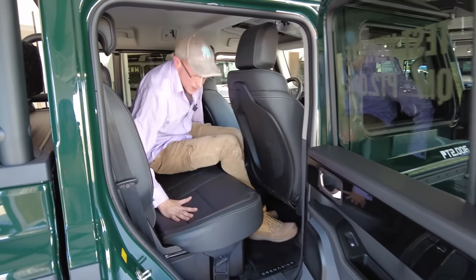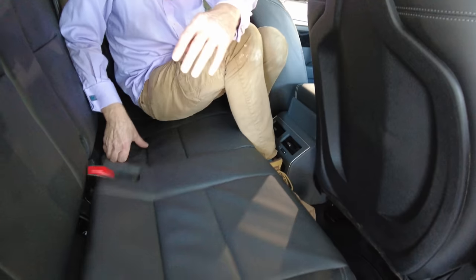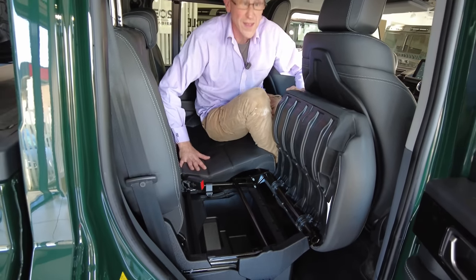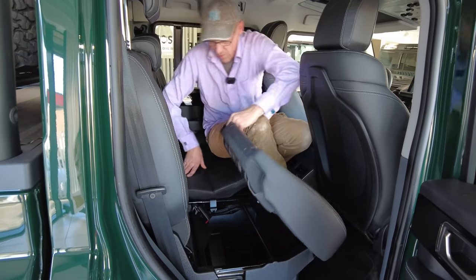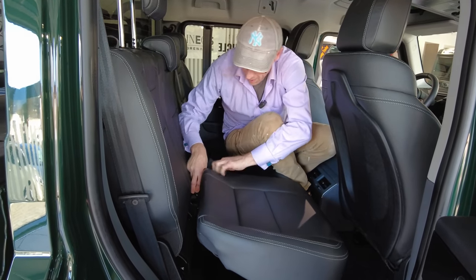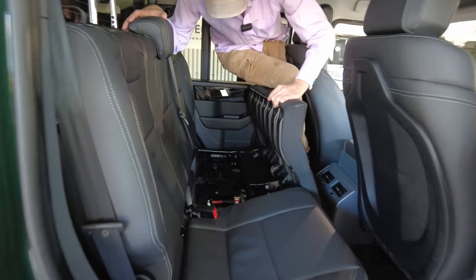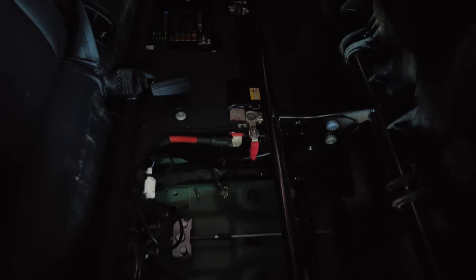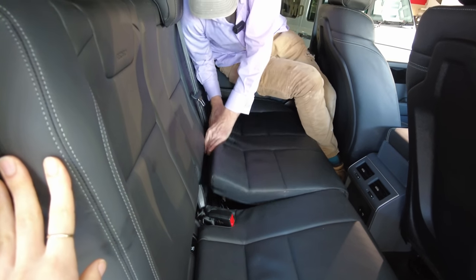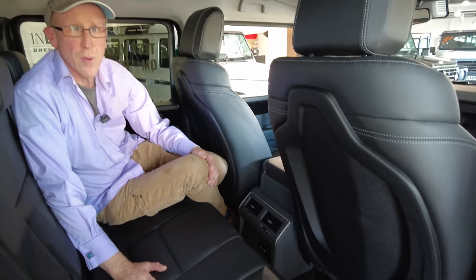In the back we've got basic air-con. The rear seats are interestingly split, giving you under-seater storage space — this area can be used for a second battery, which is an option but not fitted to this model. The under-seat mechanism requires you to hold it up while you sort of twist and get it back in, which is a bit tricky. Under the other side you've got a bit of storage space along with the main fuse box and battery. We've also got some basic controls and extra power points back here.